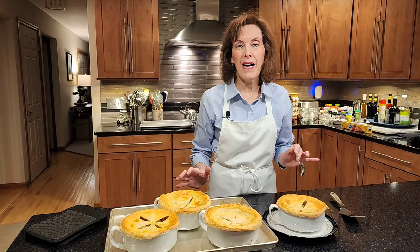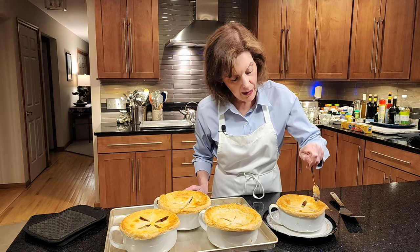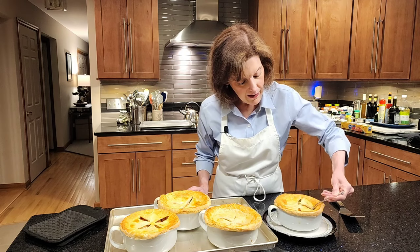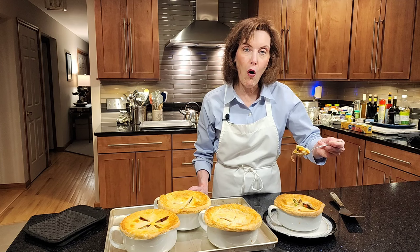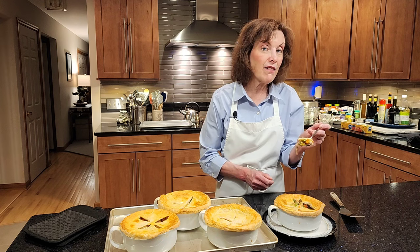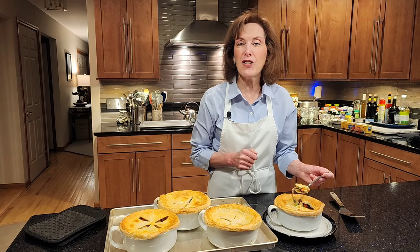My beautiful chicken pot pies just came out of the oven — they are piping hot. I'm going to cut into one to show you. Listen to the crust! Look at how gorgeous that is — steamy and beautiful and chickeny and delicious. It's a little too hot for me to bite into, but this one is mine. I hope you become a subscriber and I hope you make these best chicken pot pies.